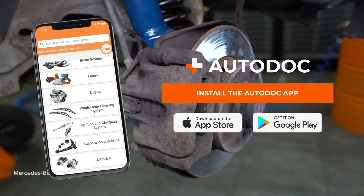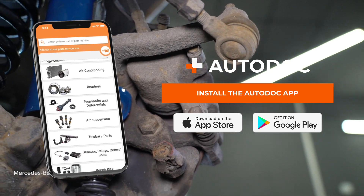Autodoc app. All car parts at the lowest prices on your phone. Try it for yourself.